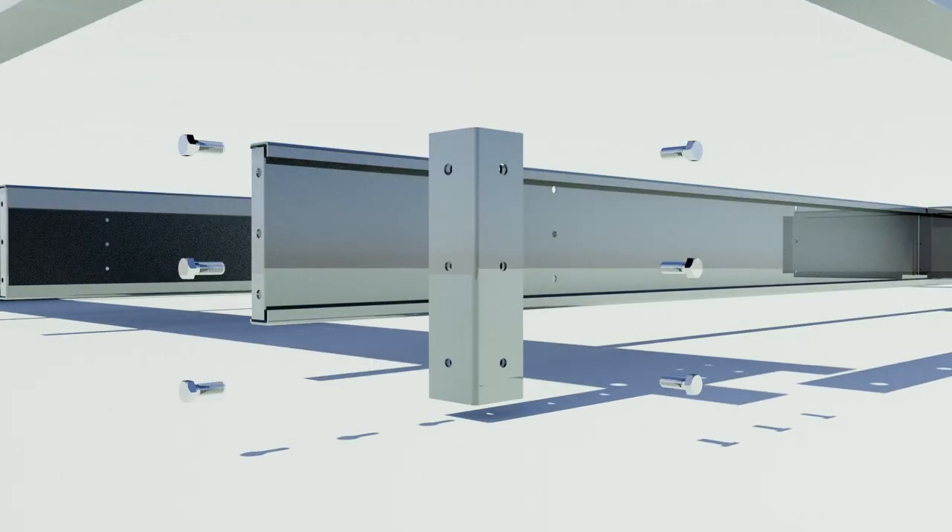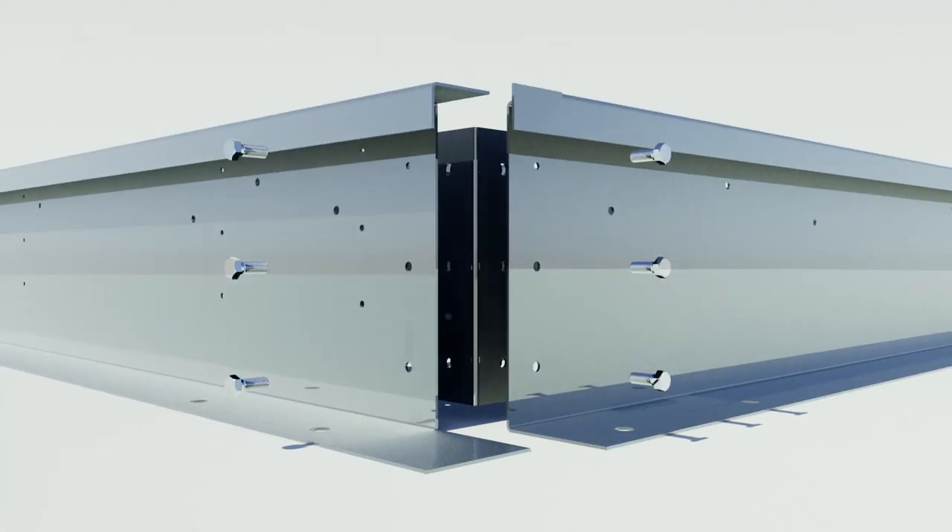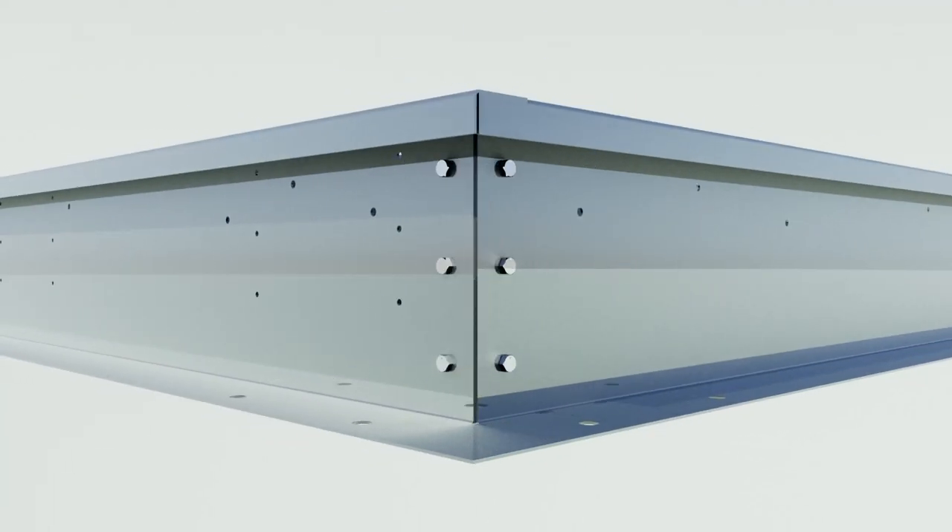When building a knockdown curb with corner brackets, the same method is used. The bracket is placed on the inside of the curb and wrenches are required. All the holes are provided and the assembly is simple.